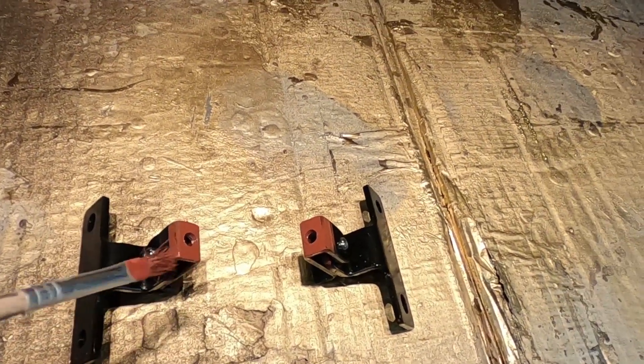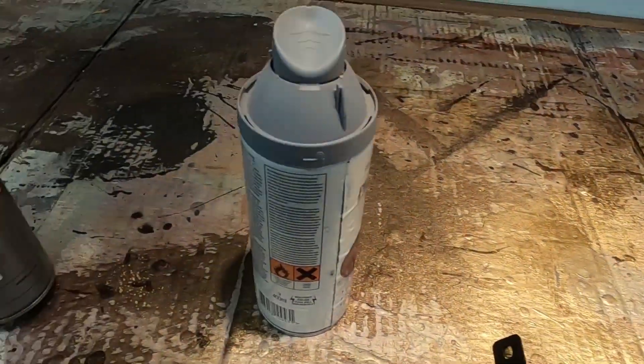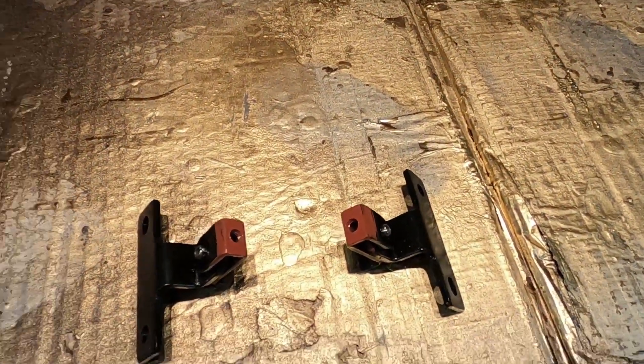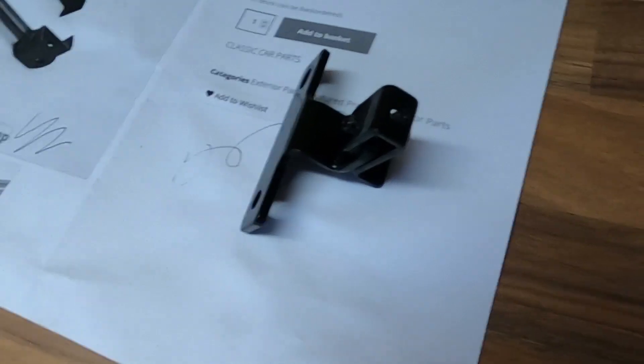I'm just painting a little bit of primer on the thread and then I'll give them a spray of Hammerite gloss black. All the brackets are painted now, looking pretty good.